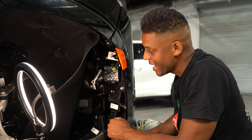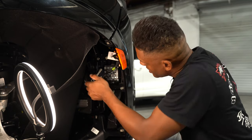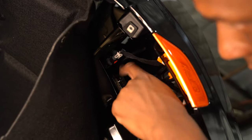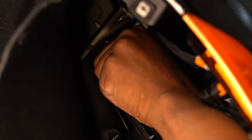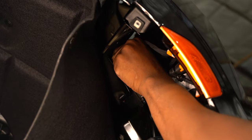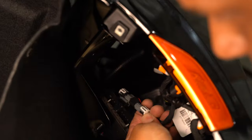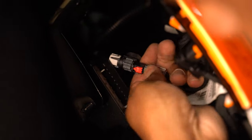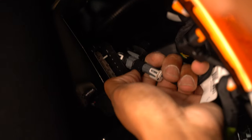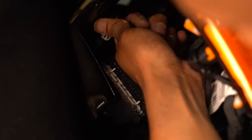Just above that plug we have another plug here, which is clipped into the body line. With one hand take that out, rock it back and forth. We also have another plug here — with this one go ahead and press back on the red tab and just pull the plug straight out.